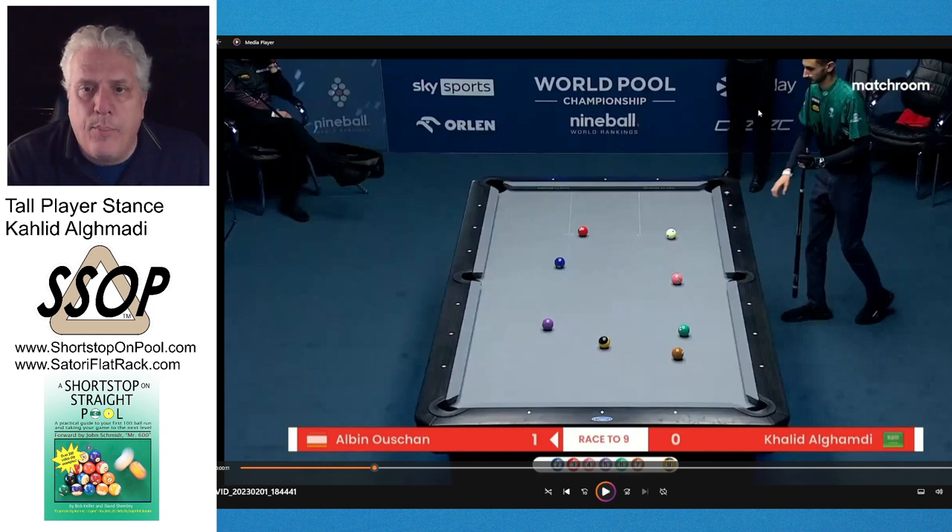I've been impressed with him because he's a tall player, and as those of you who follow me know, I'm six foot five, so I'm very interested in what other tall players are doing for their stance. You can tell that his hips are well above the table so I know he's tall. I don't know if he's quite six five — he might be only six two or six three — but he's very tall. Watch him get into his stance here.